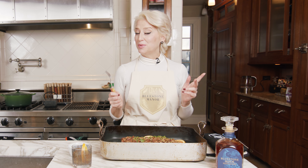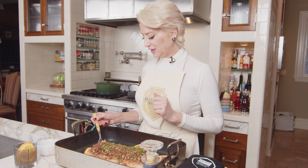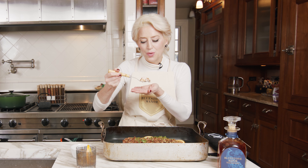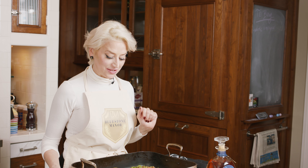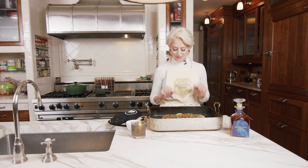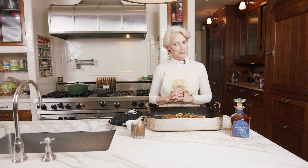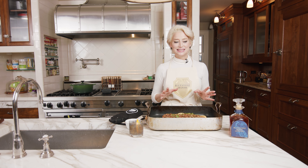Before I plate this, I need to give it a little taste — because God forbid I let others taste it before I taste it. Perfectly done. I'm telling you, this one's a winner. You've got to make this. This is beautiful salmon with a pecan, bourbon, maple syrup, bacon crust. Of course, we used the Bluestone Manor bourbon and the Bluestone Manor maple syrup. Baked for 20 minutes at 350. Delicious, nutritious, fantastic. I think this one's a winner.